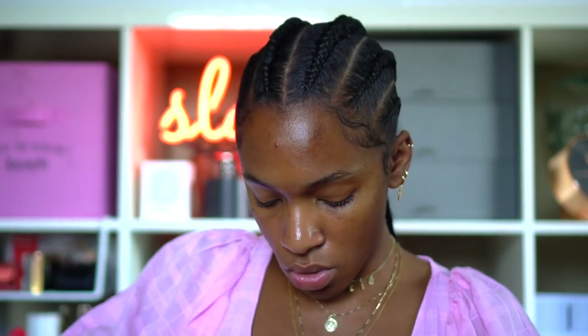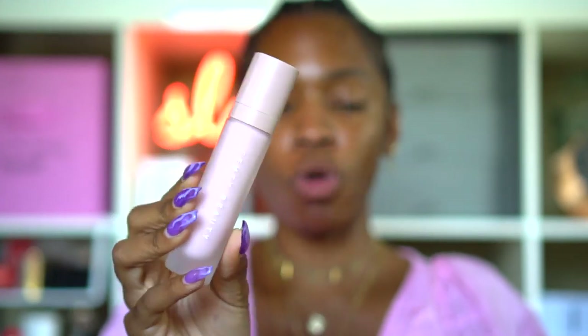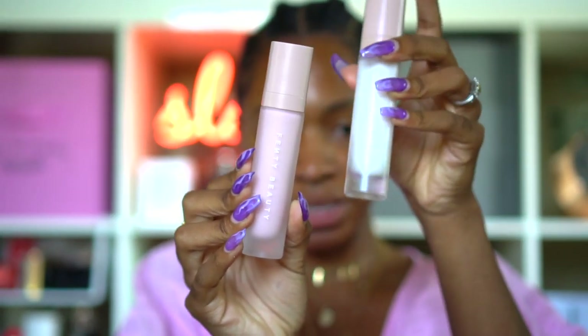We're also going to try the primer because we want to give it a go. A hydrating primer is not scary to me — I love hydrating primers because I feel like they help balance my skin so it doesn't have to overwork. The hydrating primer is a little more pink. Just two pumps. If it feels a little too oily I can always add the mattifying primer.